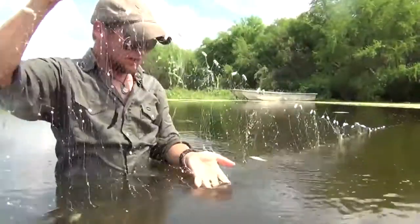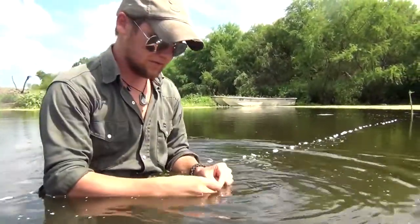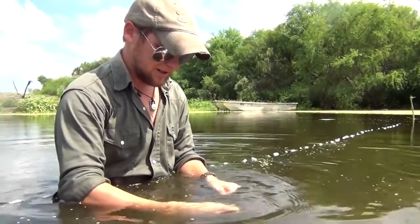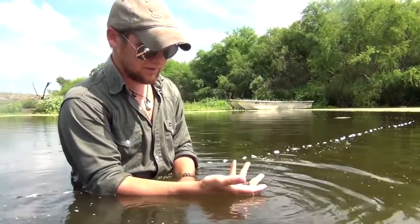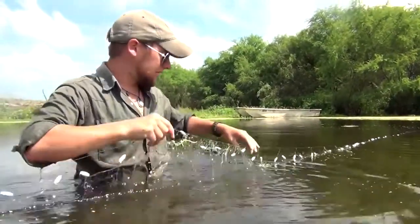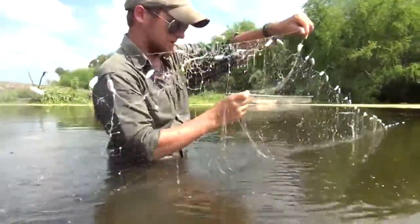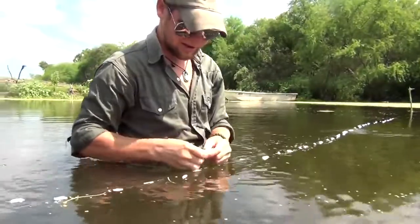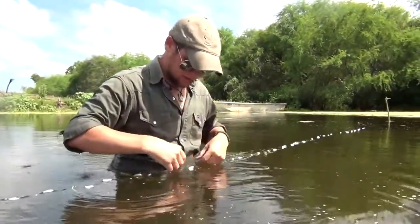It should be pretty apparent just how successful these gill nets can be — before it's even done being deployed, it's already started to trap things. Now it should also be very apparent just how dangerous one of these traps can be if left unattended, and just how much ecological damage can occur in a very short amount of time. And that's the issue.